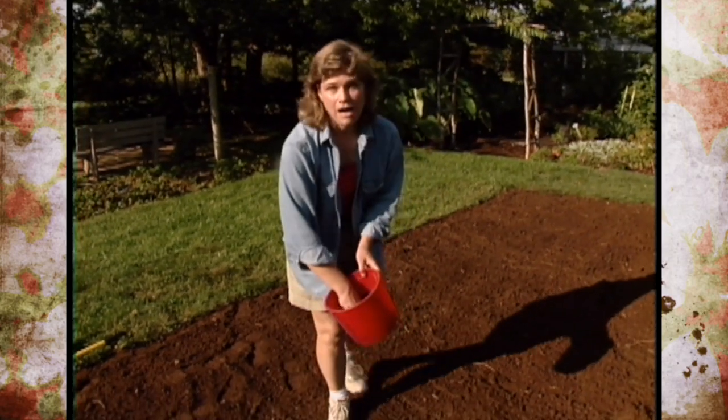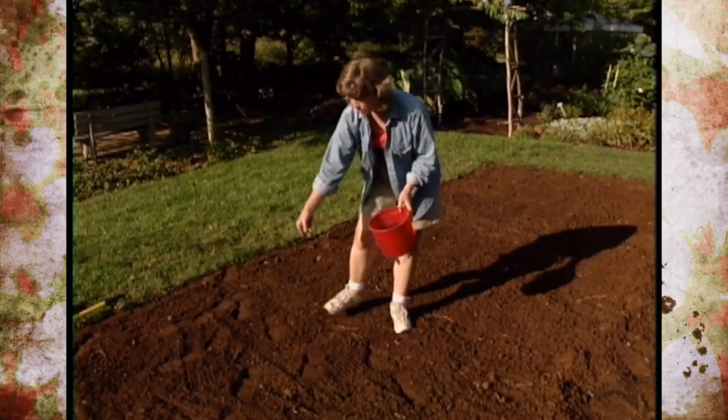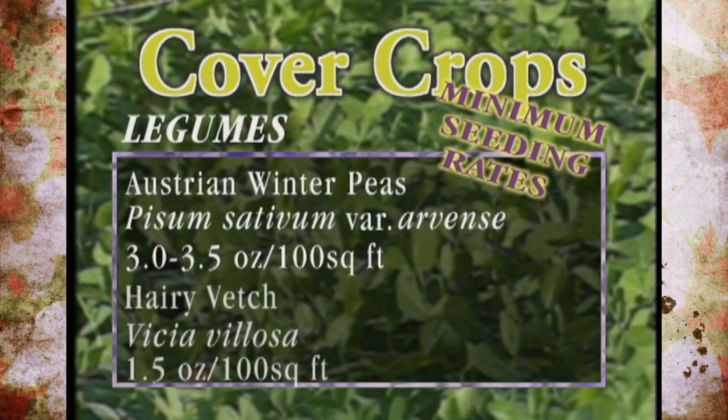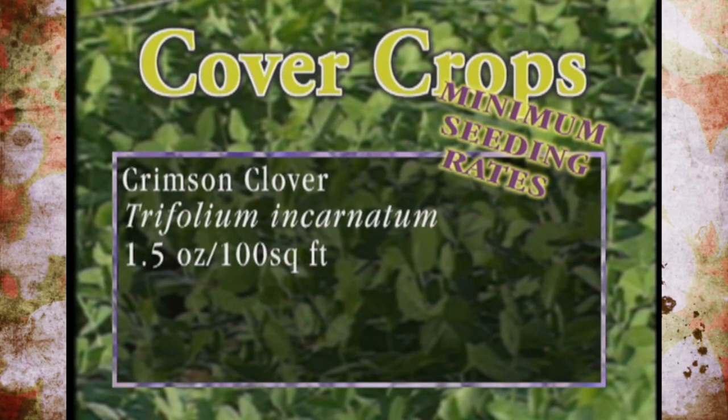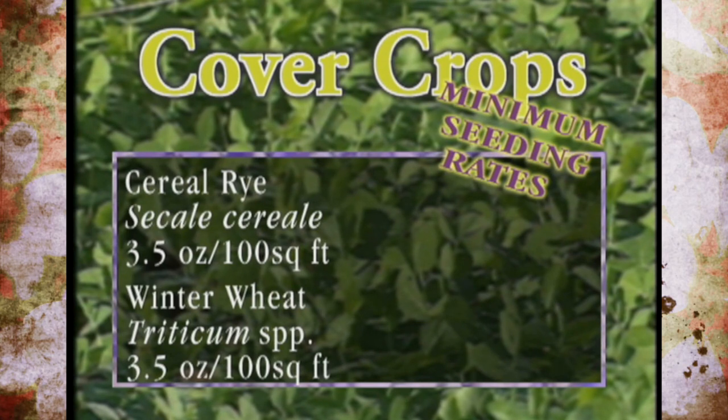Here I'm going to be planting the Austrian winter peas, broadcasting them at a rate of about 3.5 ounces per 100 square feet. Now that's a minimum rate — you could actually double or triple it if you needed a better stand. Minimum seeding rates for other crops include hairy vetch at 1.5 ounces per 100 square feet, crimson clover at 1.5 ounces per 100 square feet, and winter rye and winter wheat at 3.5 ounces per 100 square feet.